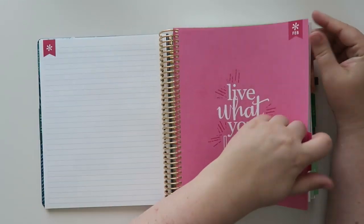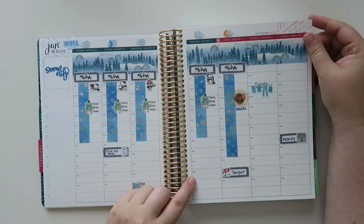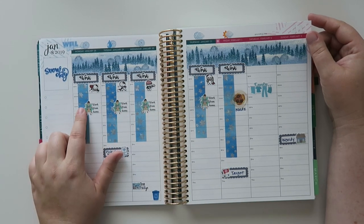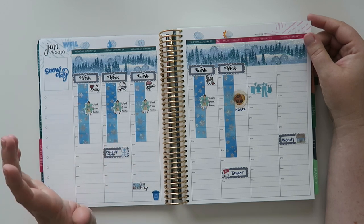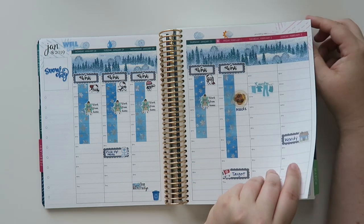Now we are into February. I didn't use the monthly here. And then this day — I remember this — it was horrible. I had to work from home for four days, which totally sucked, because the weather was just absolutely nasty.